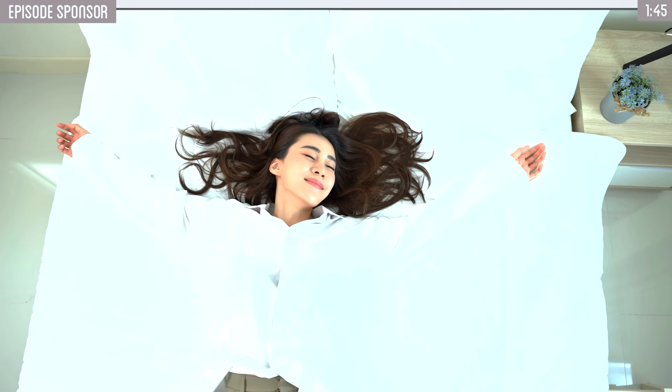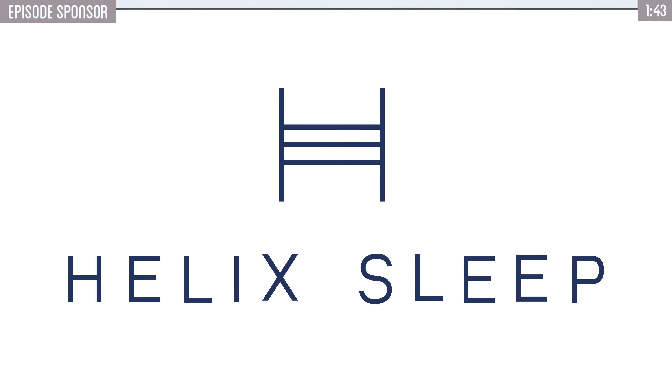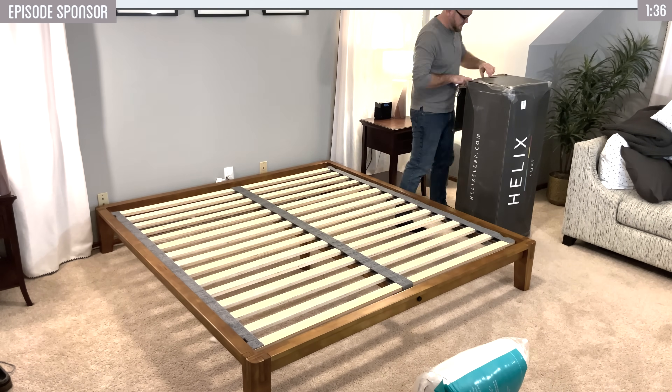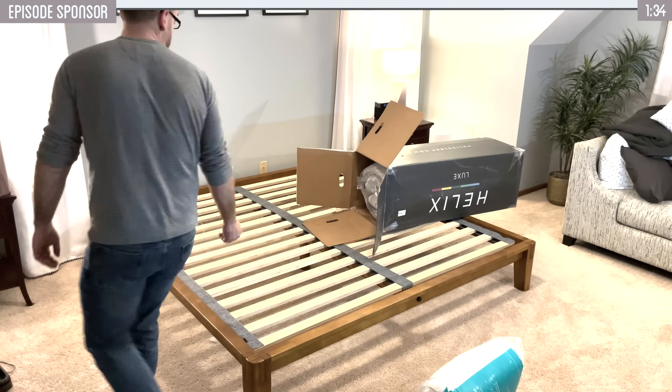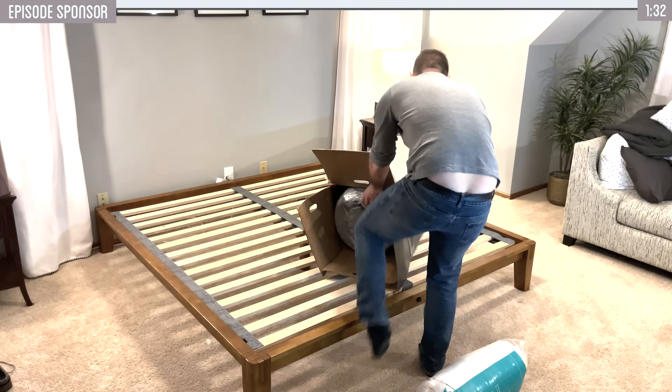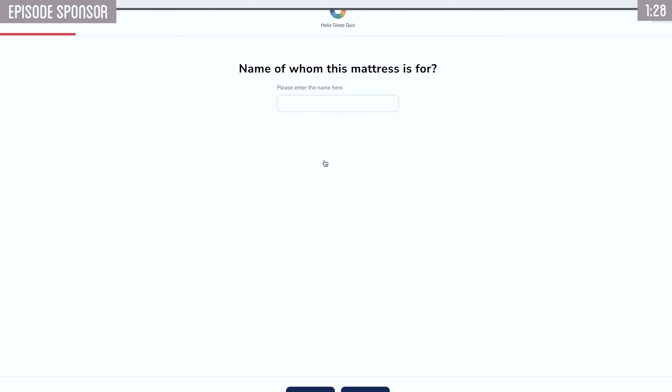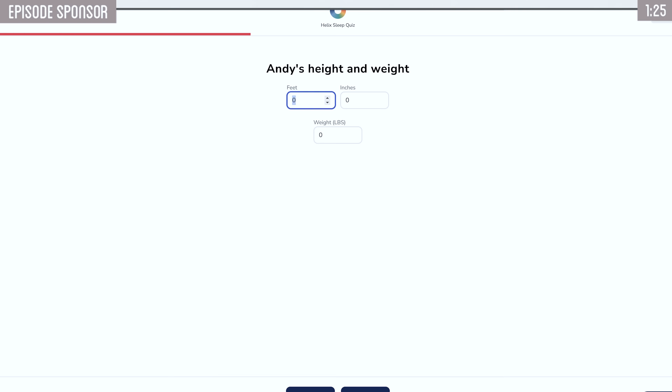But first, thank you to Helix Sleep for sponsoring today's video. Helix Sleep makes premium mattresses and bedding that's customized to fit your needs and conveniently shipped right to your door. It comes rolled up in a box and is super easy to set up yourself. They have a simple quiz that you can fill out and get matched with the best mattress for your sleep pattern.